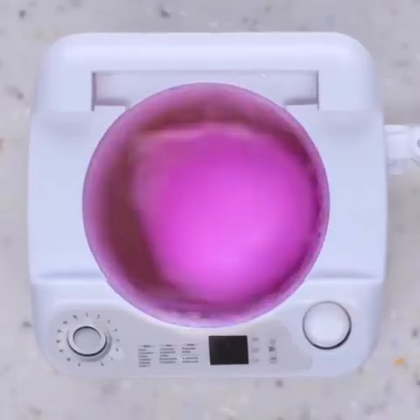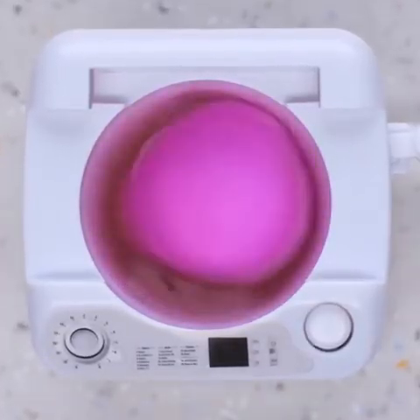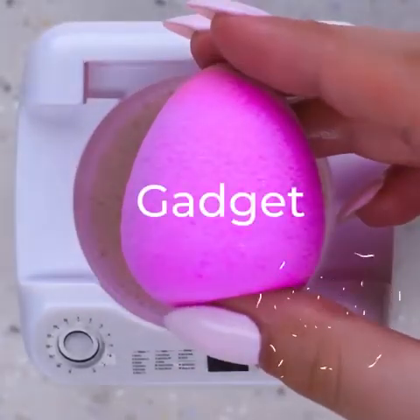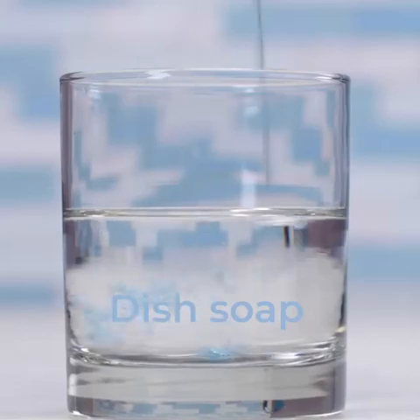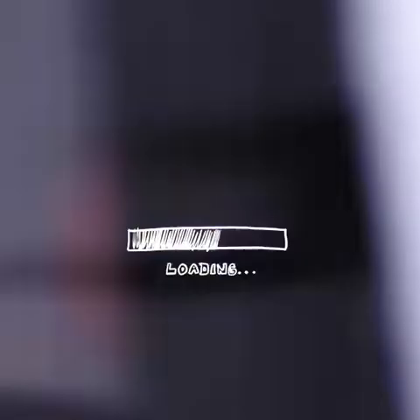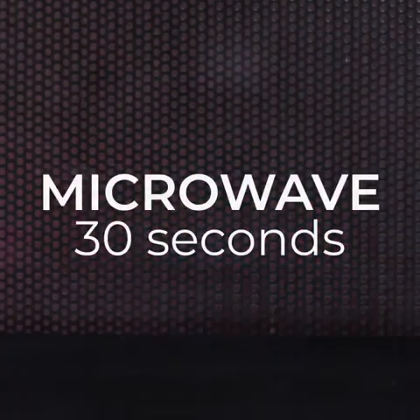A small washing machine to clean your beauty blender sure works wonders. Improvise the hack with water and dish soap, then microwave for 30 seconds to see the end result.